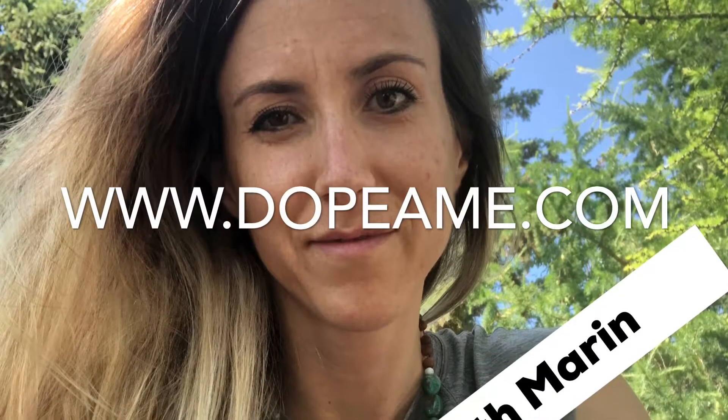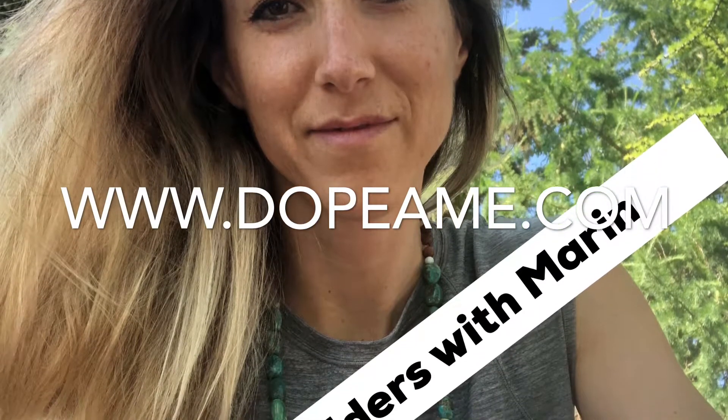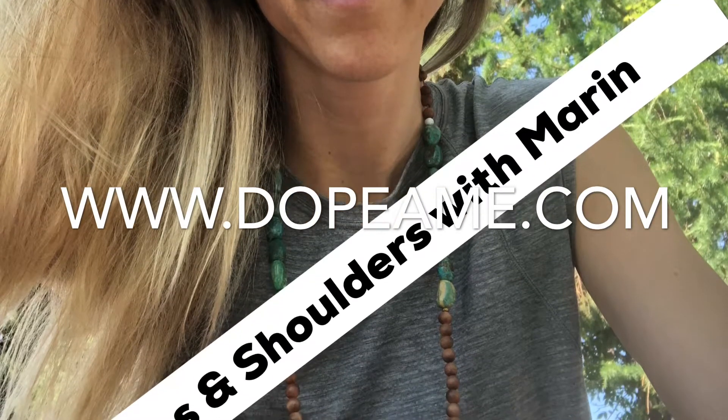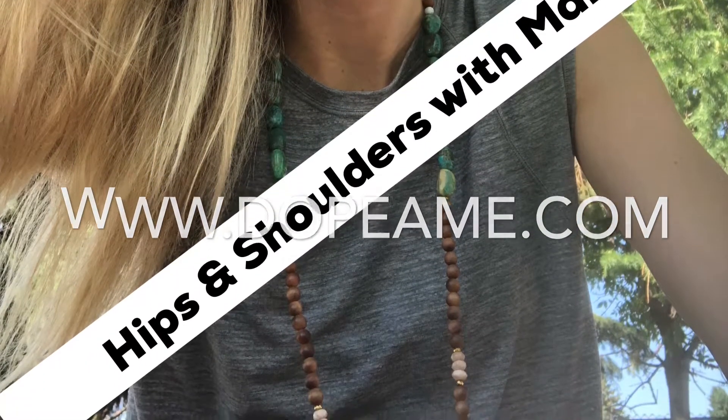Welcome to your hips and shoulders practice. Take a few moments to find a comfortable seated position with your feet crossed and your hands gently resting on your knees. With each inhale, feel the length of your spine as you sit up a little taller, and each exhale, ground down a little bit more. Following the natural rhythm of your own breath, creating length and grounding. A few breaths just like that as you settle into your seat.